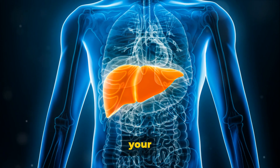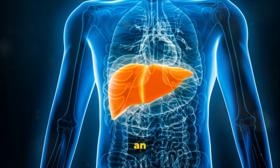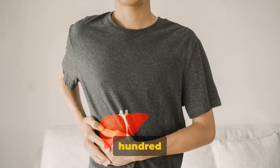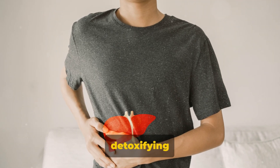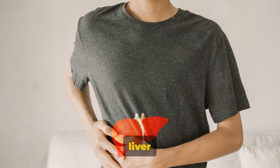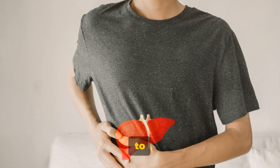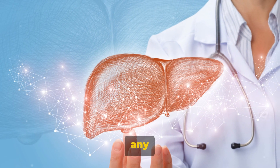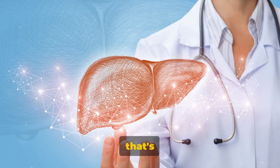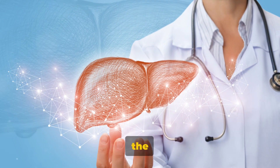Ever wondered how crucial your liver is to your overall health and well-being? It's an organ that often goes unappreciated, yet it performs over 500 vital functions. From detoxifying harmful substances to aiding in metabolic processes, the liver is a powerhouse constantly working to keep you in peak condition. Like any machine, it needs regular maintenance to perform at its best, and that's where the importance of liver health enters the picture.